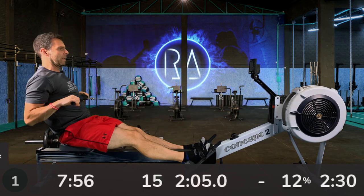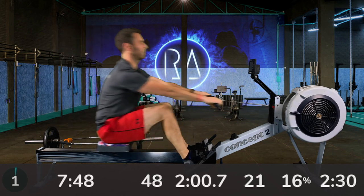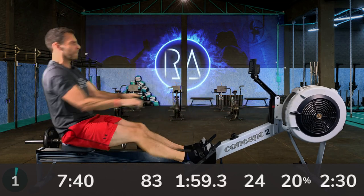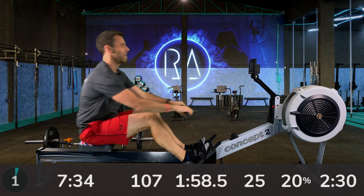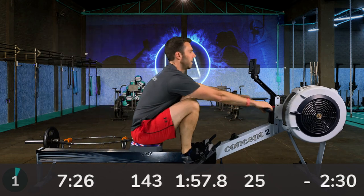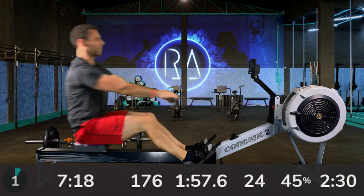We're into my favourite stroke rate: 24 strokes per minute and 2K plus 12 — it's just like meat and potatoes for me. I'm about half a second behind right now but we'll get there. For me, I'm looking to sit around about 1:57 for this first 6-minute chunk — that's what 2K plus 12 is for me.